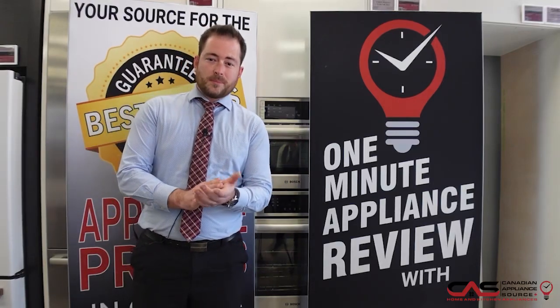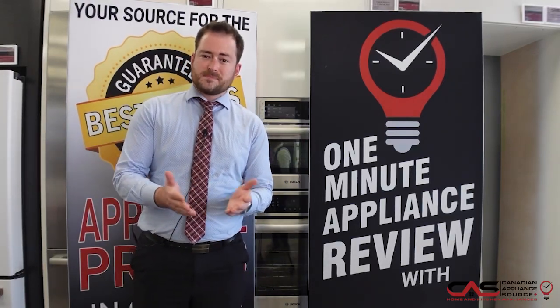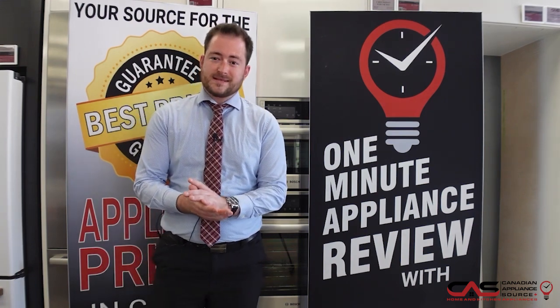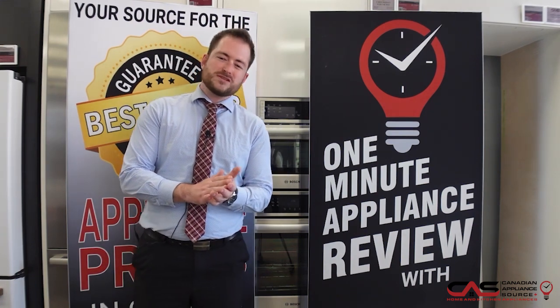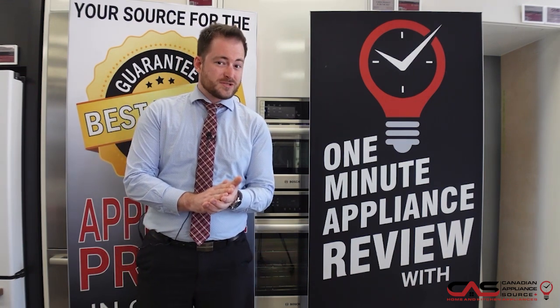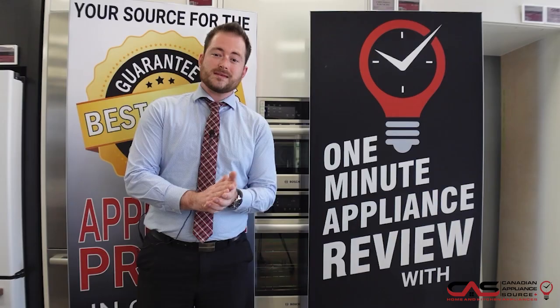Hey there, I'm Johnny with another one-minute appliance review from Canadian Appliance Source, Barrie, Ontario. Today we're looking at the NA36N7755TG — that is the black stainless model of the Samsung 36-inch gas cooktop, but of course it's available in stainless as well.